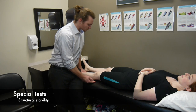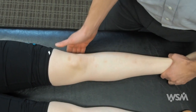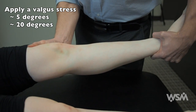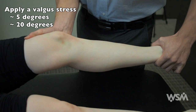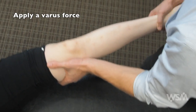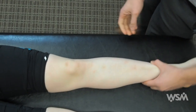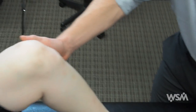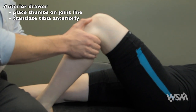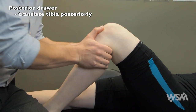Next, check the structural integrity of the knee joint. For structural stability, start off by evaluating the MCL — put the knee in a slight valgus force, first at about 5 degrees and then at about 15 to 20 degrees. Then evaluate the LCL by applying a slight varus force. Then evaluate the ACL — this test is the anterior drawer. You can then evaluate the PCL with the posterior drawer.